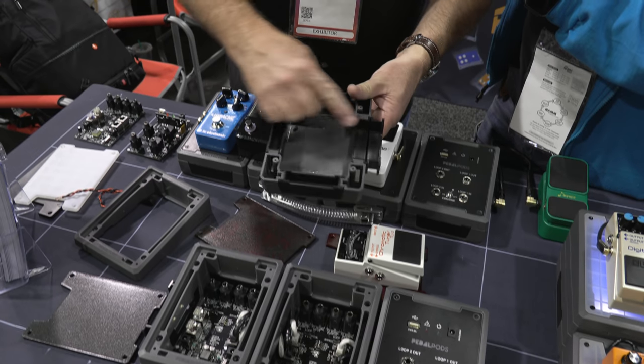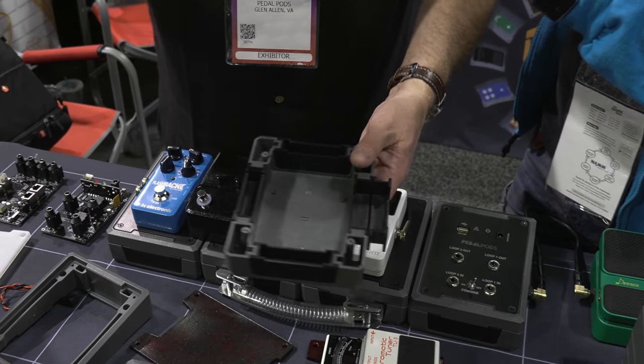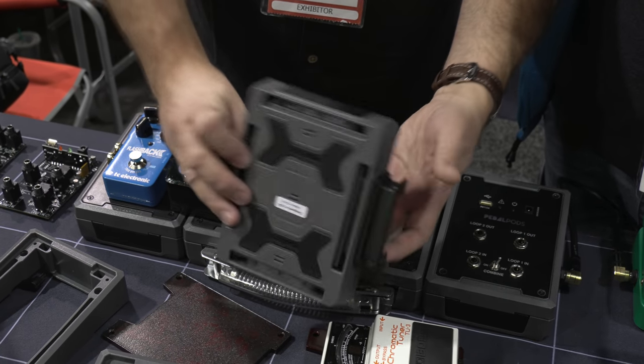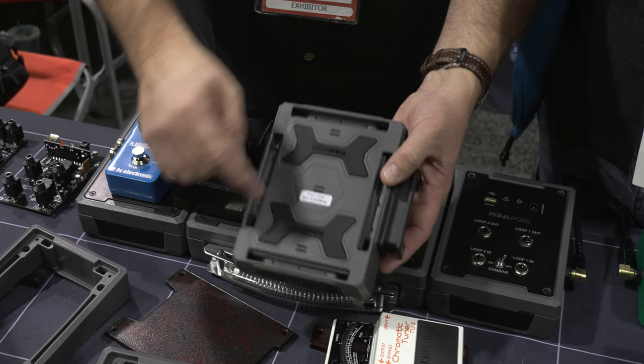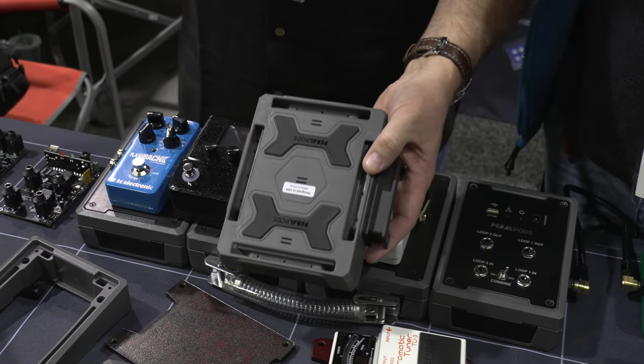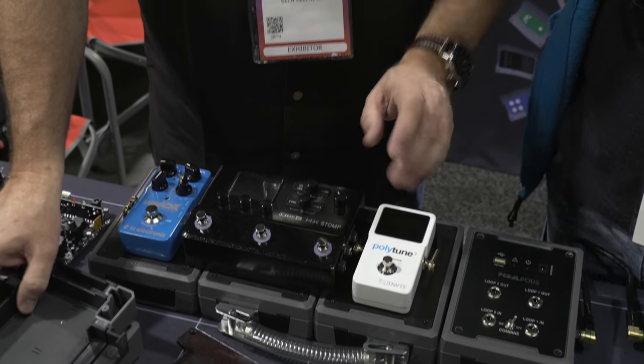There are drain holes all throughout. I hear that guitarists on occasion spill their beverage — it passes through, you can see all the holes in it, drains out the bottom. There's also non-slip silicone pads, so if you're on a slippery stage or on a concrete surface, it prevents the board from sliding around. All that is the same.